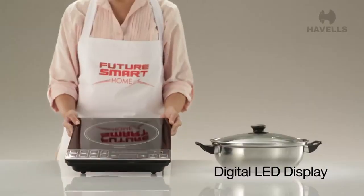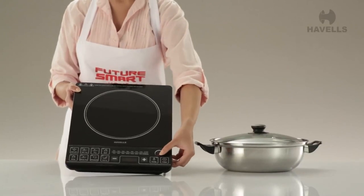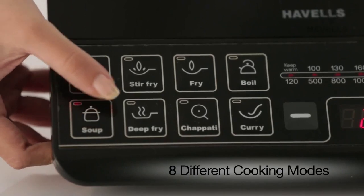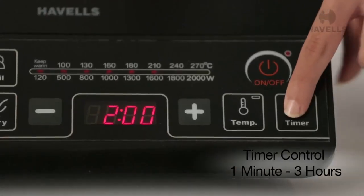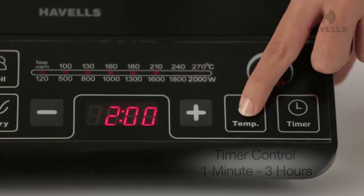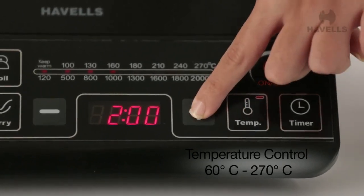The Instacook has an appealing digital LED display for easy operation even in low light. It comes with 8 different modes tailored to your specific needs, specially suited for Indian cooking. It has timer controls that range from 1 minute to 3 hours, and variable temperature control that goes from 60 degrees to 270 degrees.